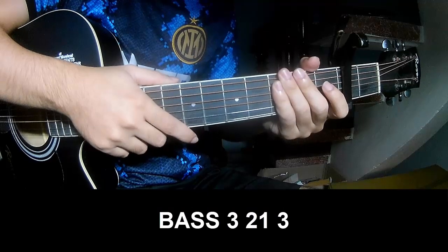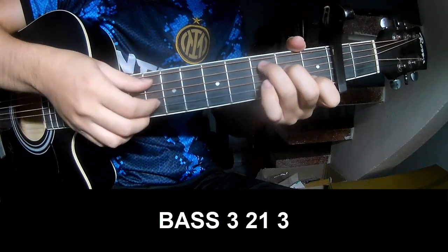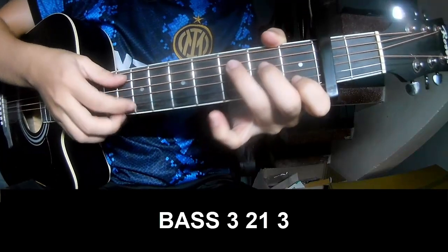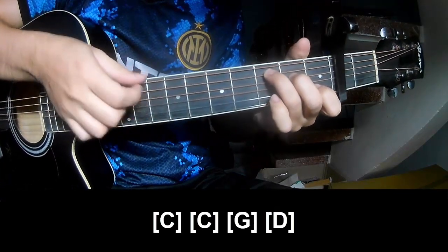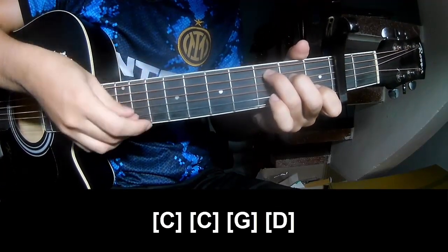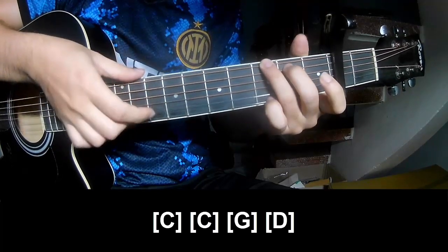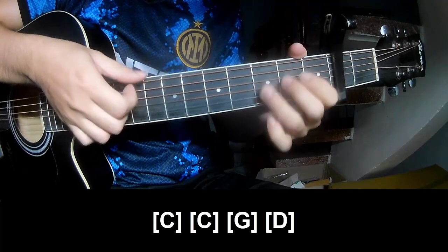To intro the first part, Suki played Page 3, 2, 1, 3, Page 3, 2, 1, 3. And Suki played on C, C, G, and D.